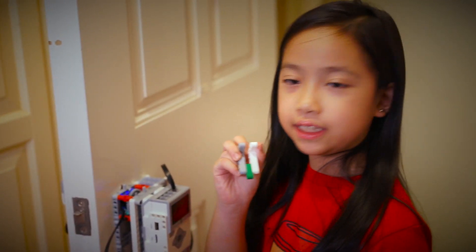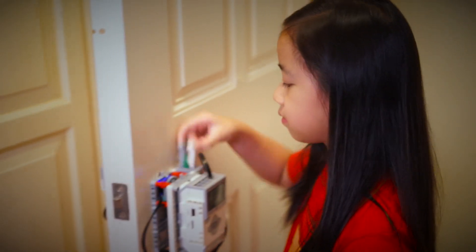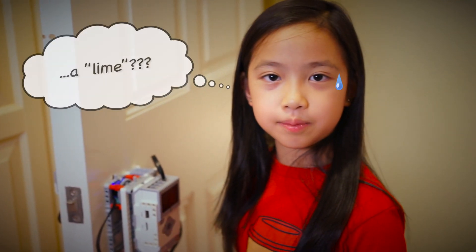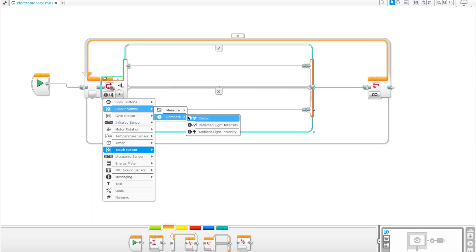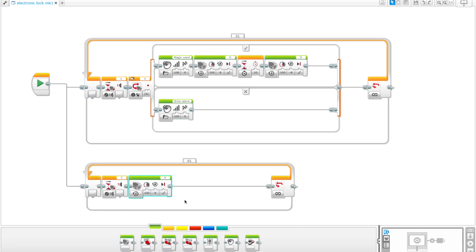The red key works! Now let's try the green key. That's the error line. The program was very simple — it was just one loop in true or false sleep. I'll also include the programming in the description below.